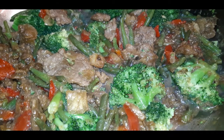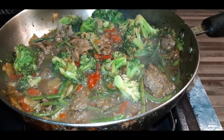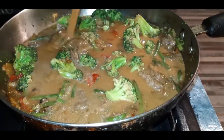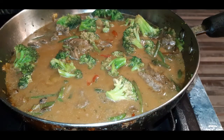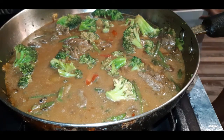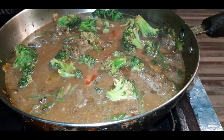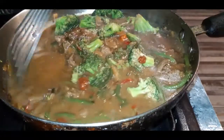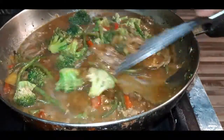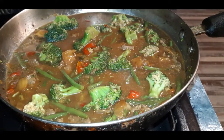Besides adding the broccoli, I went ahead and made a little extra gravy to go in here as well, because I wanted a lot of gravy to just sop up that rice. You could skip this step if you don't like a lot of gravy. I have this on medium heat and I'm covering it — let it simmer for about 10 minutes and the gravy is just going to thicken up beautifully. I'm going to cover this up, let it simmer, and go dump those egg rolls in the deep fryer. I'll be back to show you the finished results.